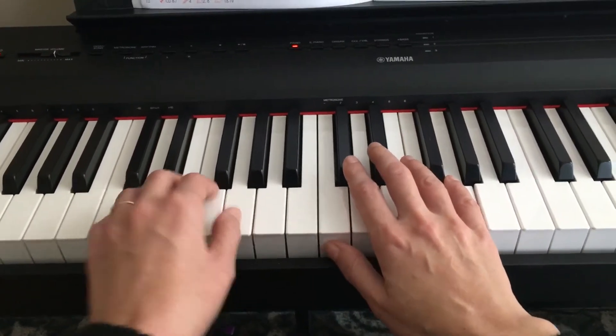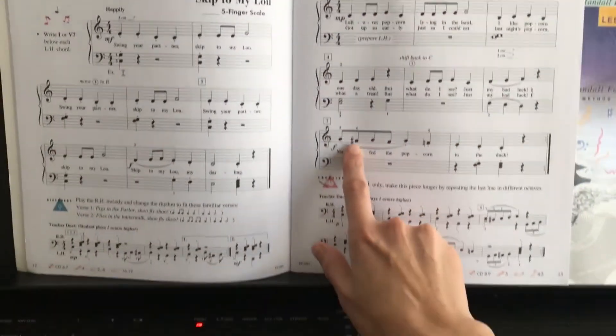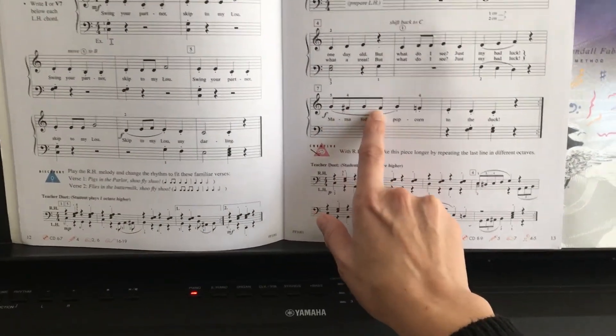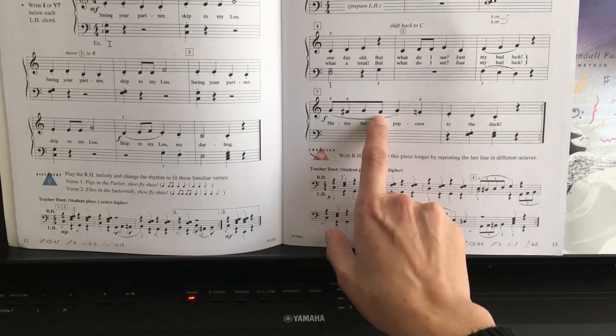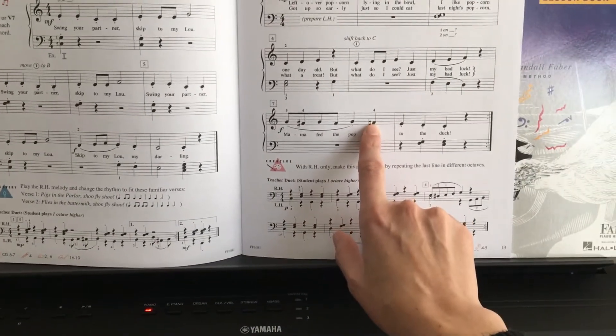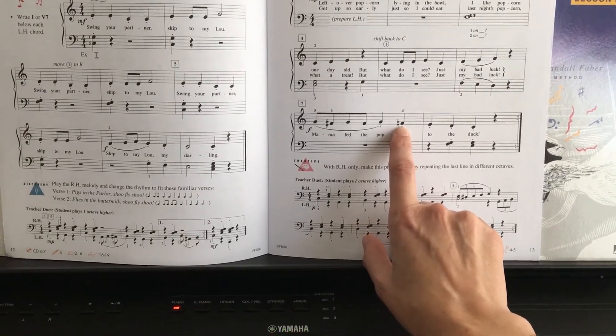So that's what we're actually studying on this page — a natural sign right here. In the beginning of the measure you had an F sharp, and this note is also F sharp because it's in the same measure. But at the end of the measure, you see right there, there is a natural sign, so we have an F natural right here.